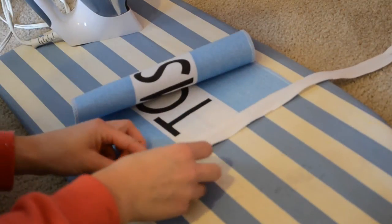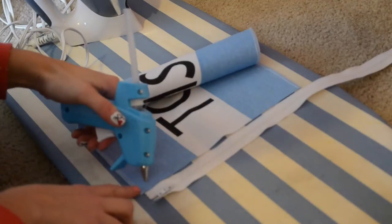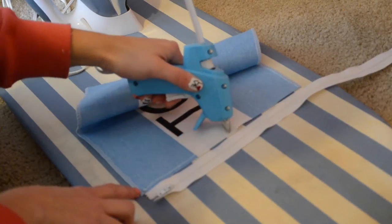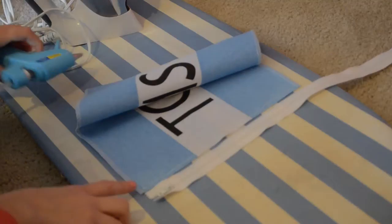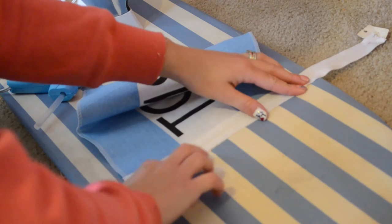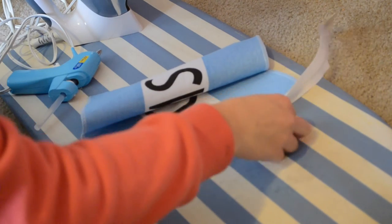Then I'm going to hot glue on the zipper. The best way to do this is to use a very generous amount of hot glue, and you're going to want to do it in a very straight line because this is going to be replacing a stitch. Then you're just going to press the zipper on, making sure not to get it onto the actual plastic part, but only onto the fabric part of the zipper.